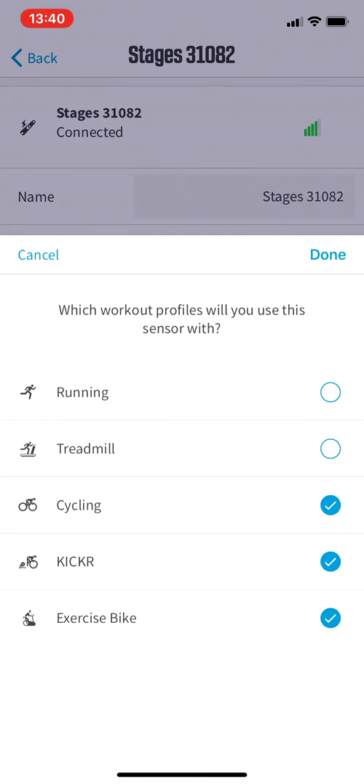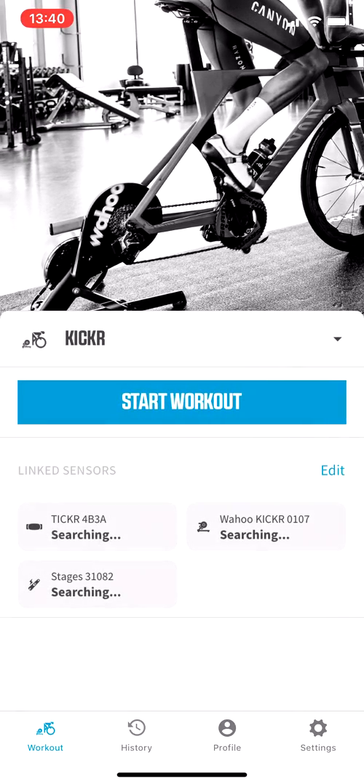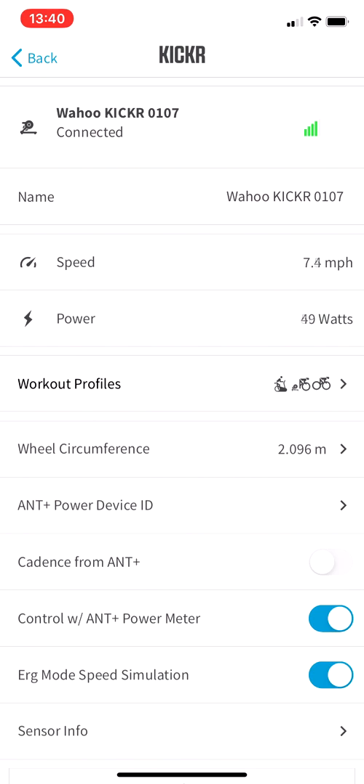For mine it's 31082 — for yours it'll be different. Hit Save Sensor, then go back to the main screen, and on the Linked Sensors, tap on the Kicker itself. Where it says Control with Ant Plus Power Meter, toggle that on.